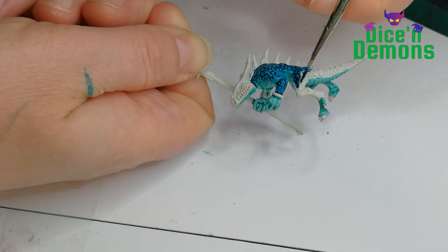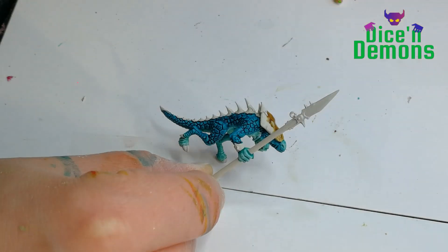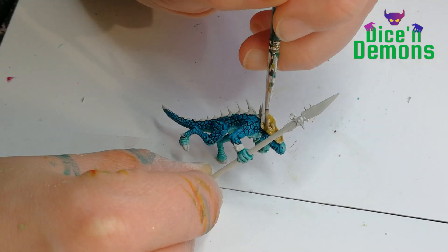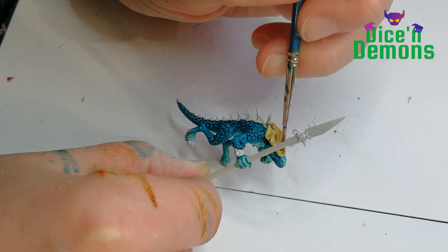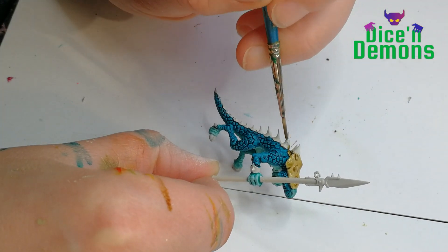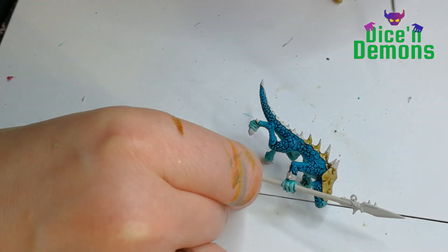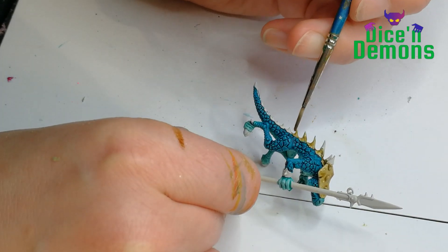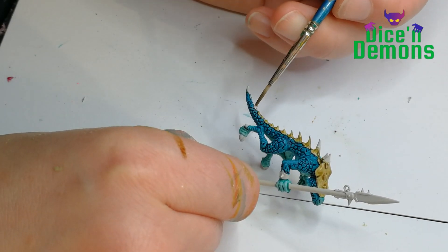I just want them to give off a sort of overall nice impression. Then for the bone plates on the spine and on the head, I use Skeleton Horde, another contrast paint. I think you will be seeing a pattern here - I like this paint a lot. I think it gives a nice aged bone color, which is just perfect for the Seraphon Warriors.